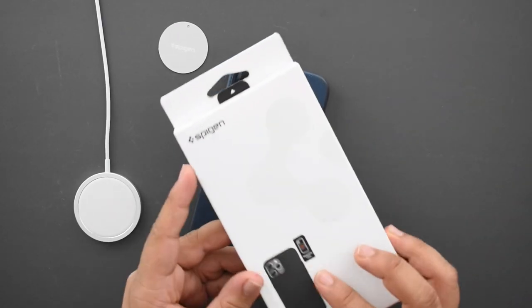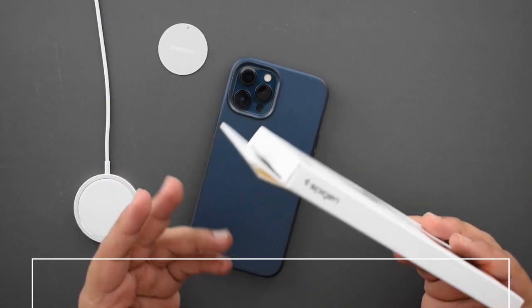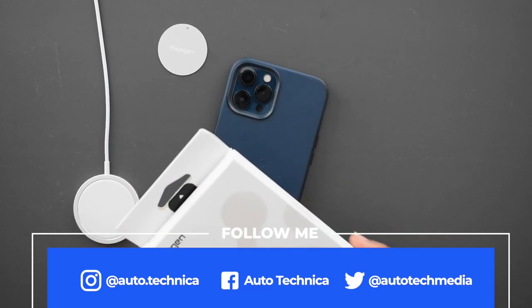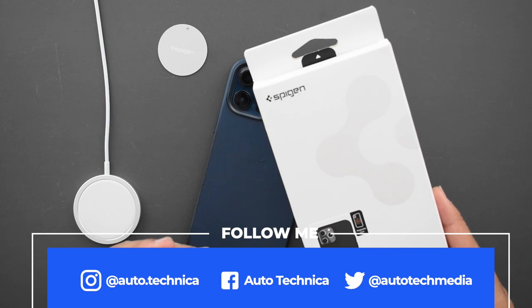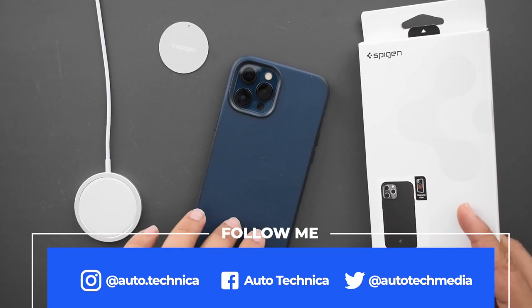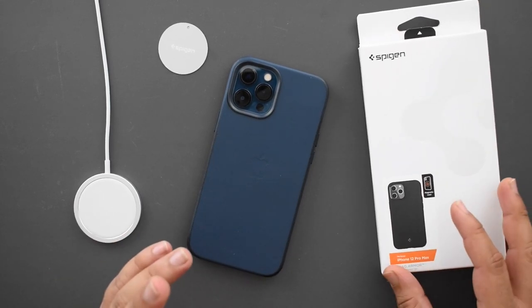It's no secret that I'm a huge fan of Spigen cases, and I've been using them for close to six or seven years on every single phone I've had. But this is one of the first phones I actually haven't bought a Spigen case for.